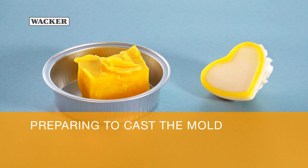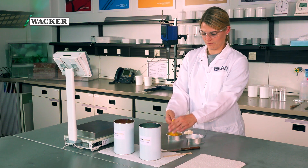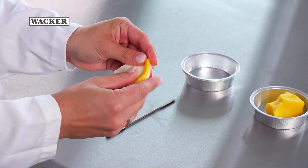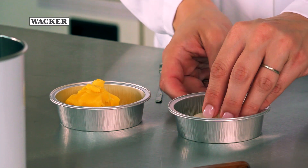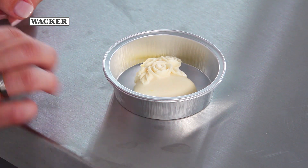Preparations for making the mould. Apply a commercially available modelling clay, like plasticine or similar, along the bottom edge of your model, also known as a master. The modelling clay is good for fixing the master into the mould container. It also prevents the silicone rubber from flowing underneath the master.